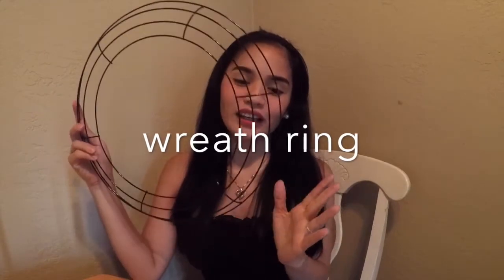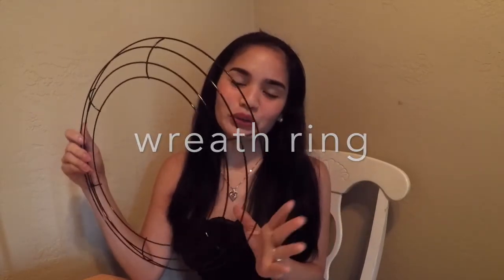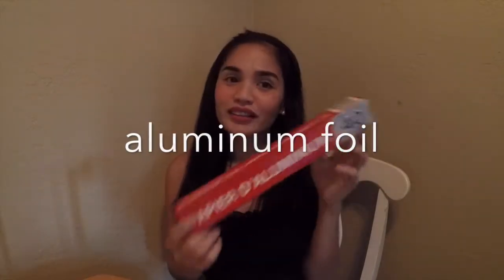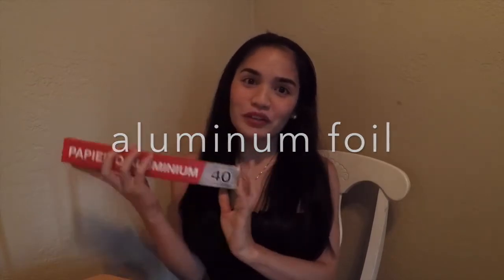The first thing that you're going to need is this red ring. They actually use it for flowers or decorations. You can buy it anywhere, but I got this from the dollar store, which is only a dollar — or if you're in the Philippines, it's only like 50 pesos. And then the next thing is an extension wire. And the third thing we're going to need is aluminum foil.